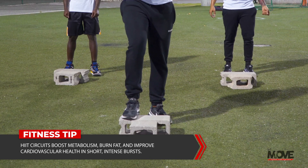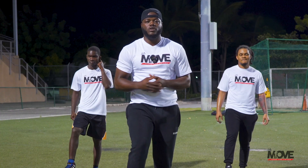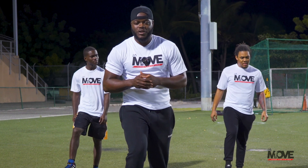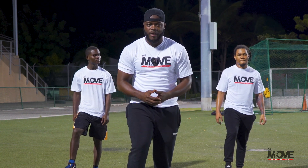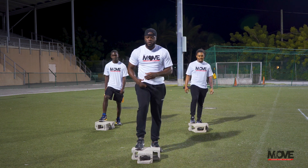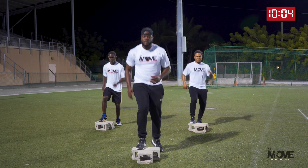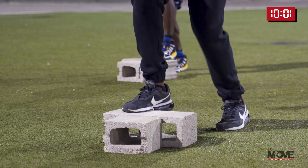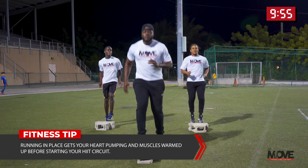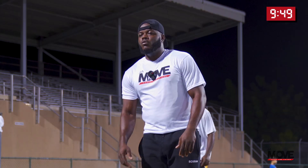Right foot here on the block. Yes, I do have my blocks again — this is what I use to get my workouts in. You could always use alternatives: a gallon of water, a full backpack of books, or a little stand — anything to keep you elevated about two to four inches high. Right foot here, we're going to run in place on top of this block and alternate the feet. In three, two, one — for ten seconds, let's go. Ten, nine, eight, seven, six, five, four, three, two, one — relax.